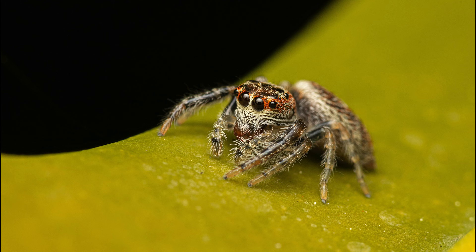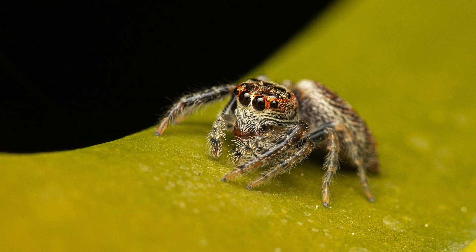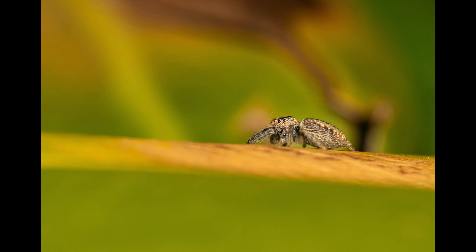The next couple of shots are of another garden jumping spider — not sure of the exact species. The coloration of this one was a little more vibrant and the legs were a bit longer as well. This second shot from the side showed more of its lush habitat, which I really liked.